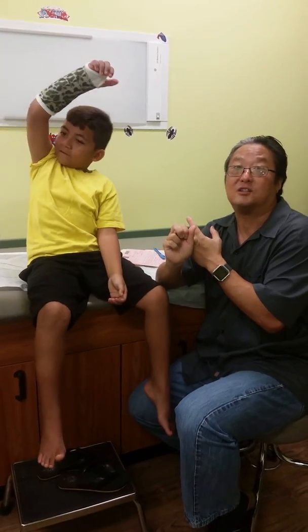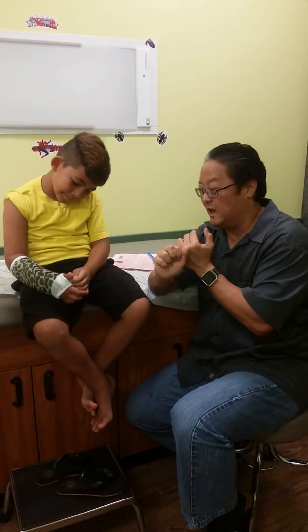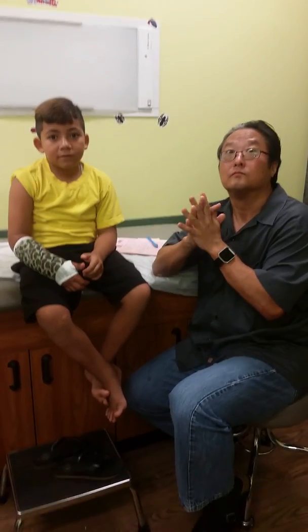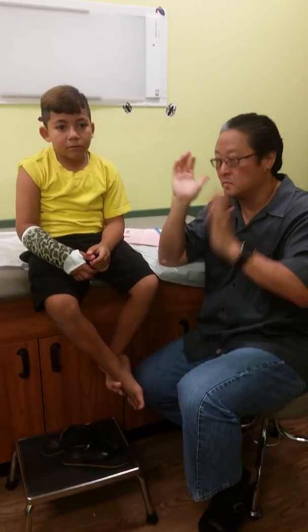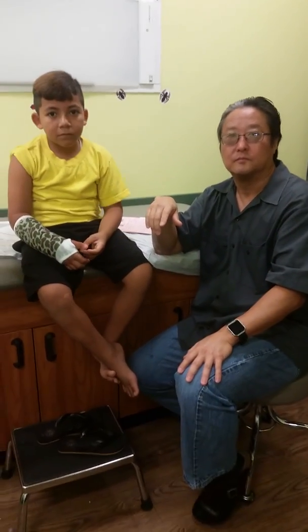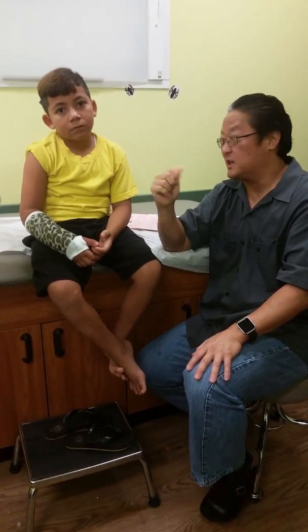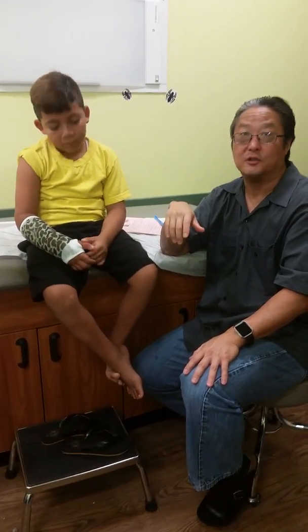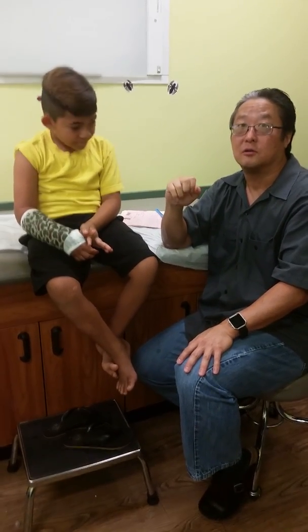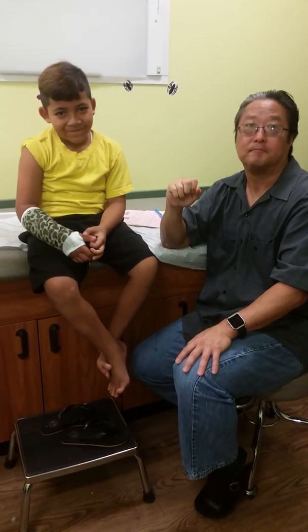So to summarize: keep it clean and dry, no scratching inside, light use of the hand is okay but not heavy use, and elevate the arm for pain — no more pain medications. Also, school-wise, I want him to not go outside for recess. No PE, no recess. I don't like him getting bumped or kids messing with the arm. He does not need a sling anymore.